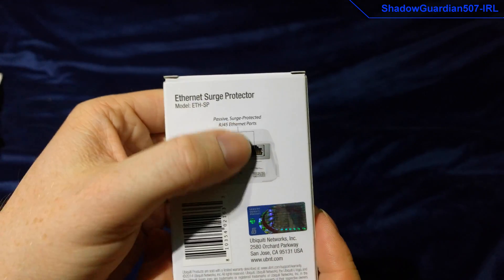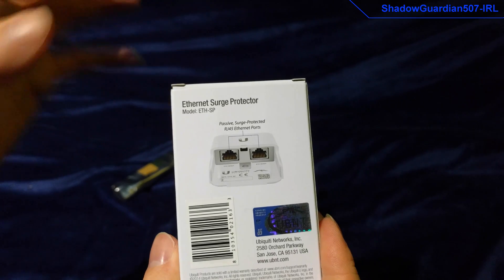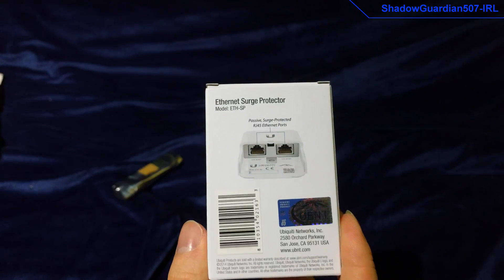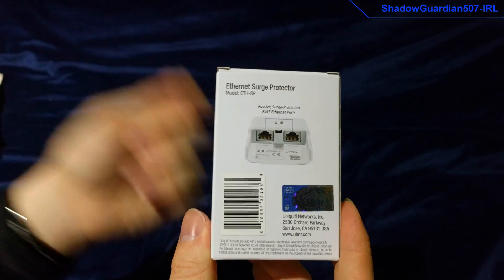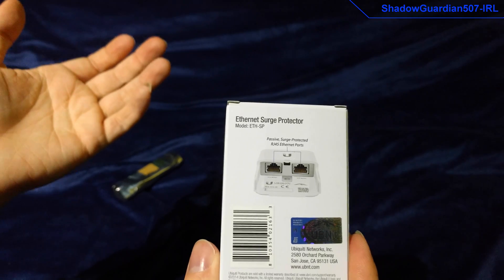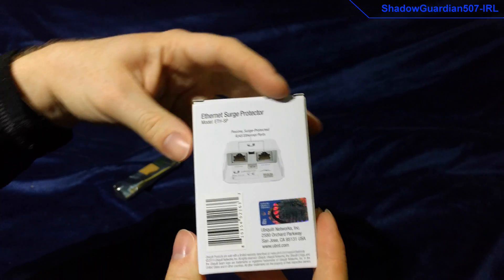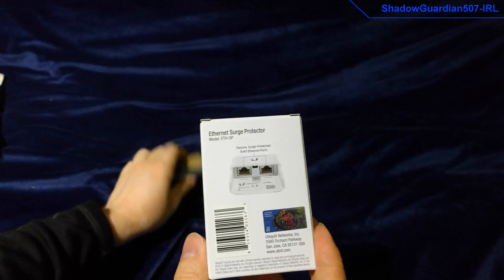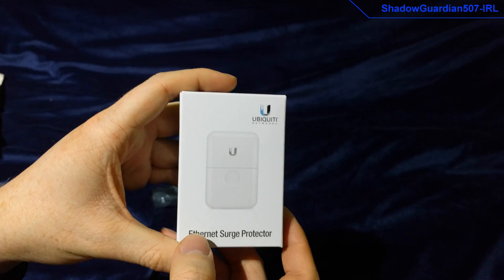You've got the two ethernet ports on the back — one's an input, one's an output. It doesn't really technically matter which way around you get them, because the whole point of it is that little conducted bit in the middle, which I'll show you when I open it up, and you ground that with a grounding wire. The idea is that the shock comes in one side, electricity sees a much easier path to ground and just goes straight down that instead of zapping the rest of your kit. It'll be optically isolated from the rest of the network using the SFP units and the media converter, but still you want to try and stop the surges where they are.